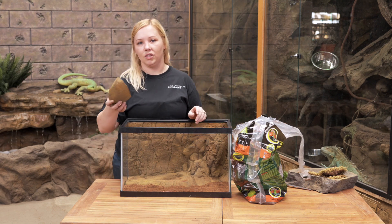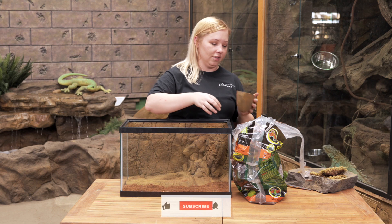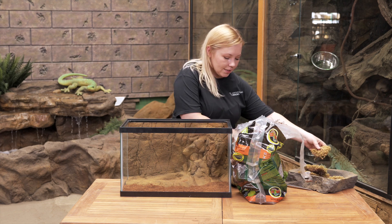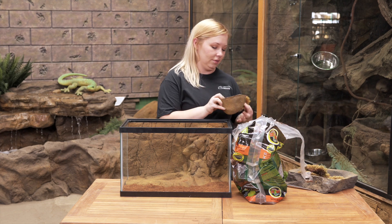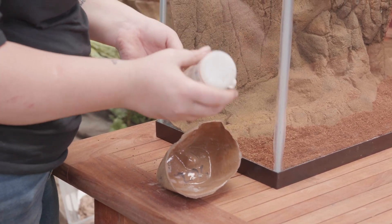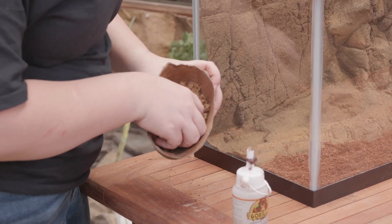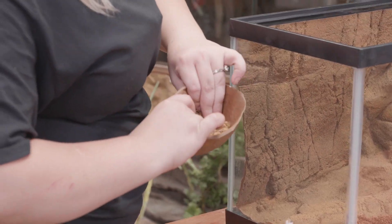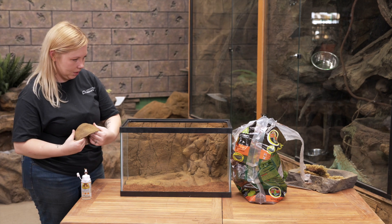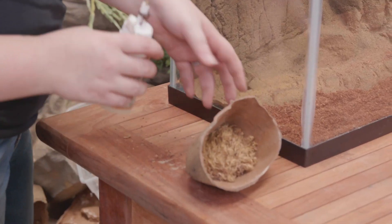So this is one of our river stones. I'm actually going to turn this into a humid hide for the gecko. To do that, I'm going to take some dried moss and simply glue it to the top of this. As this dries, you can wet the moss and it'll stay nice and humid inside of here.